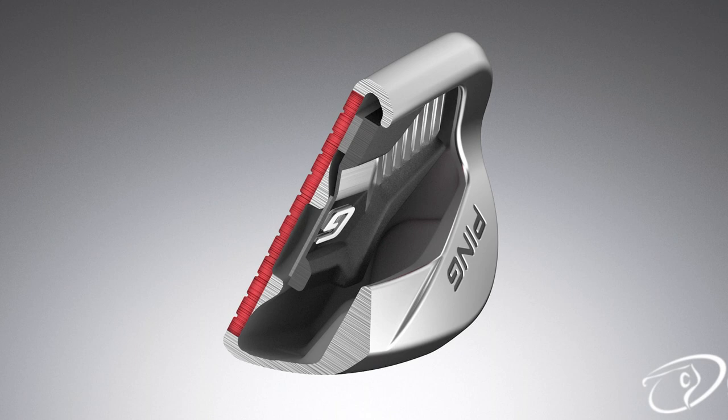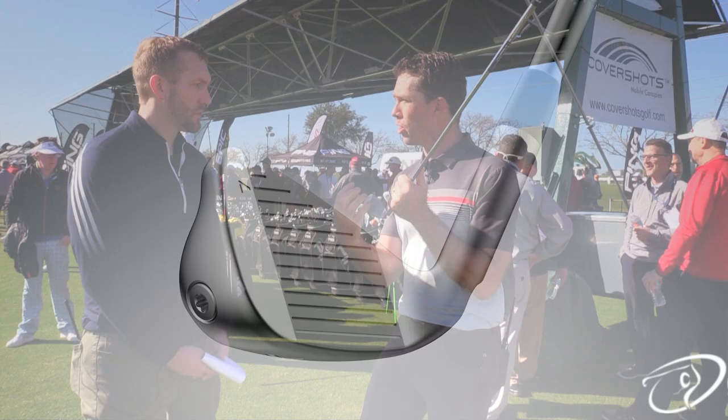So you get this unique combination of added ball speed and dynamic launching while the ball is on the face. Very, very unique.